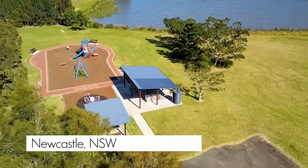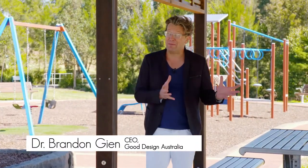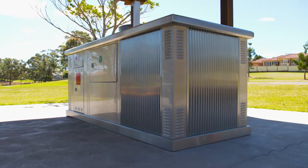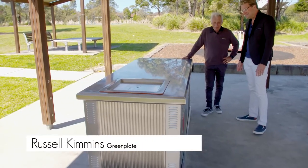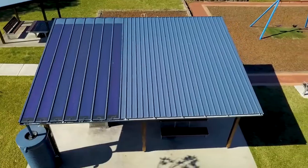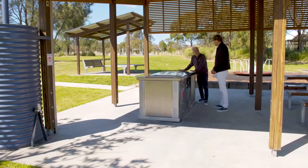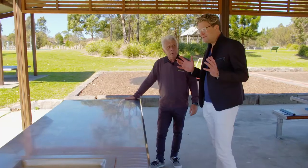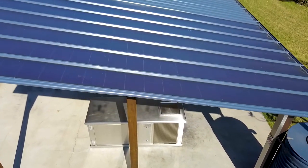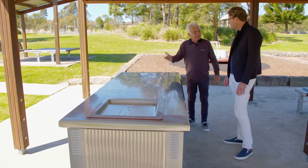There's nothing we love more in Australia than having a barbecue on a hot sunny day. What if we could use the sun to power a barbecue? It's been about 20 years of blood, sweat and tears, but it's finally come to fruition. This is actually a power station — there's enough power in here to run a small house. With solar on the roof and battery storage, we could have lighting in the shelter and run park lighting, all off this one power plant. The solar panels are all hidden, so it just feels like any other park barbecue — we designed it that way to prevent vandalism.